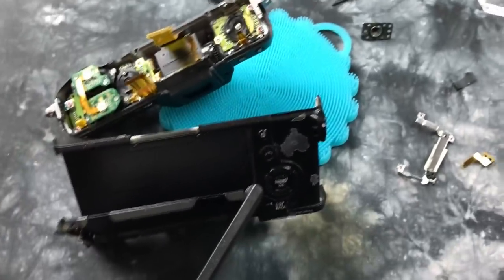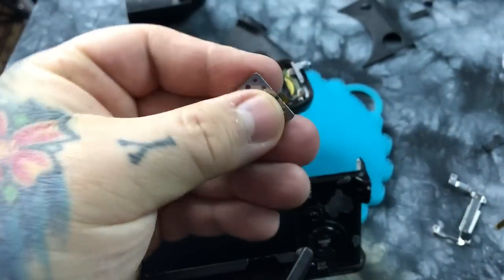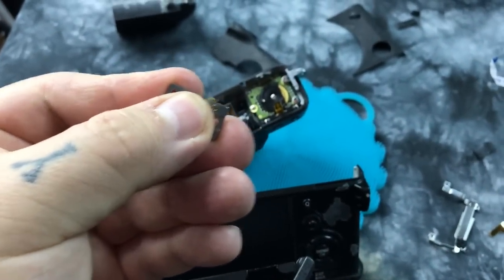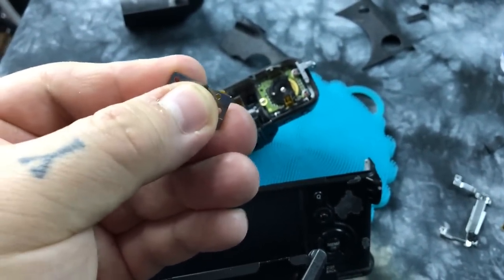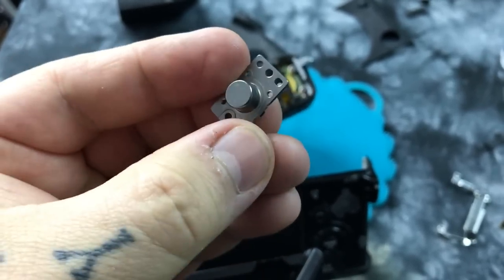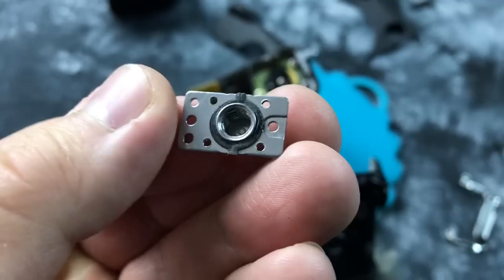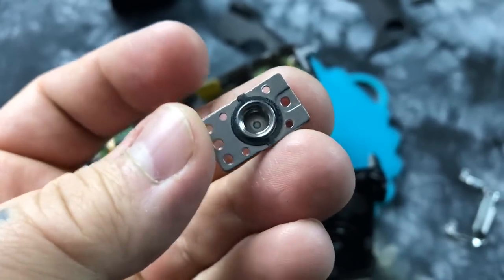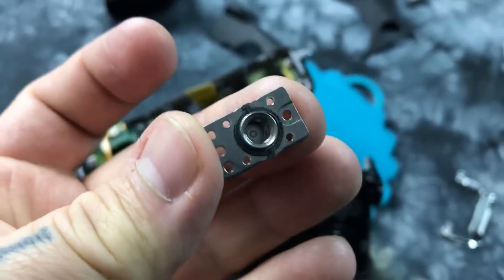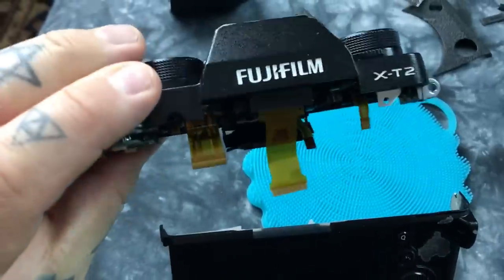Let's take a look at a couple of neat features. You can't find this on a Nikon or a Canon — I've taken a lot of them apart. It's actually a weather-sealed tripod socket. This is the XT2 tripod socket, and it is weather sealed — not found on a modern Nikon or modern Canon.